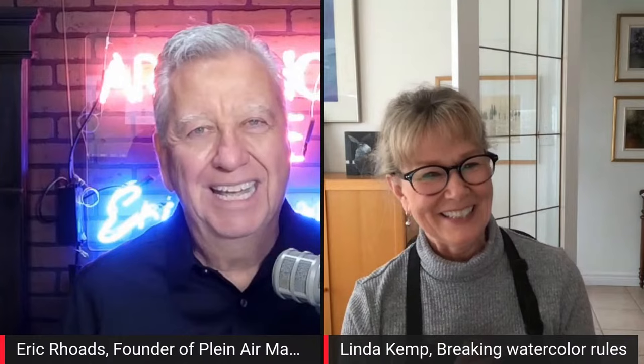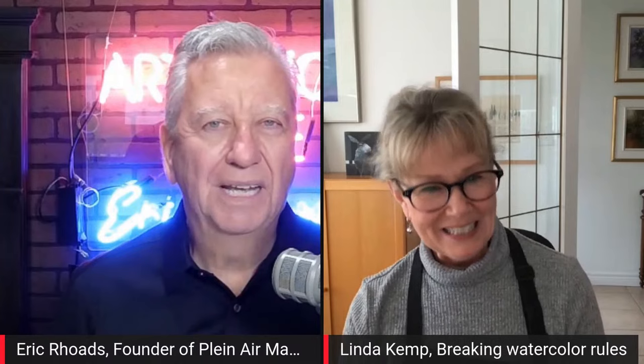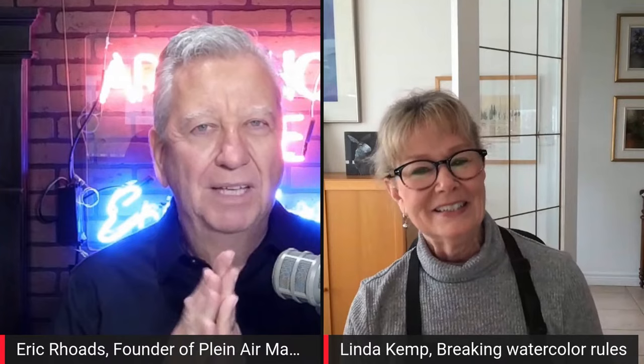You don't look like a rebel — you look like a very normal law-abiding citizen who's just breaking all the watercolor rules. Well, I love to paint and I love to share painting ideas with people. You are such a good teacher. Thanks everybody for joining us — you're a terrific inspiration. We will see you on Watercolor Live. See you then. Bye bye.